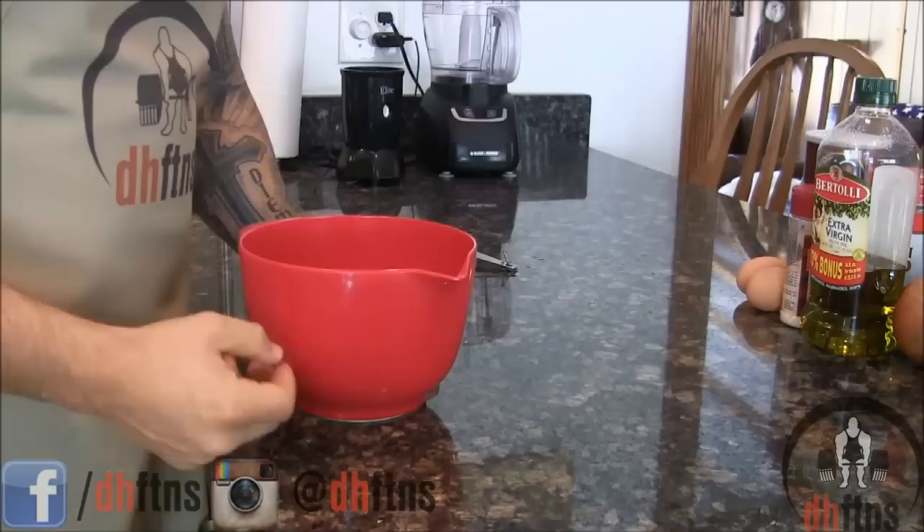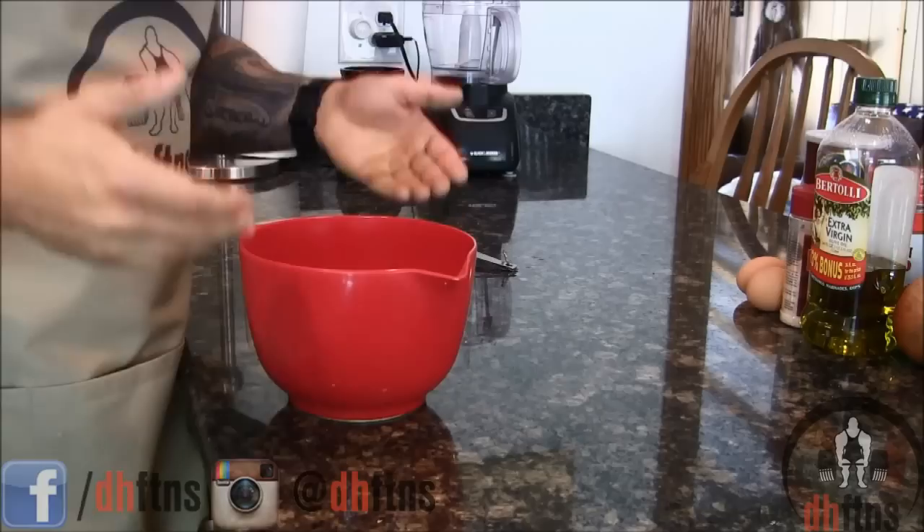If you want to make this recipe bigger — for example, if you're going to eat it all week long — then just go ahead and double all the ingredients I'm putting in. So you would use three pounds of meat instead of a pound and a half.